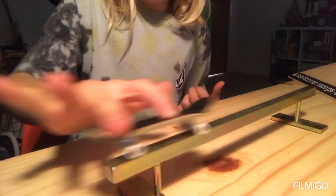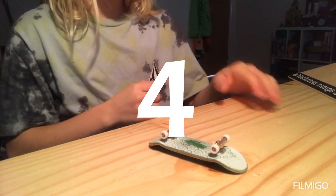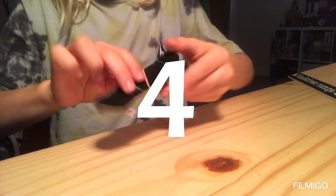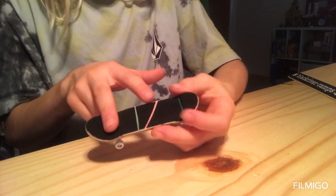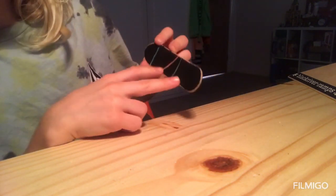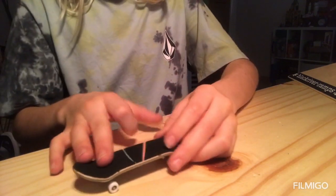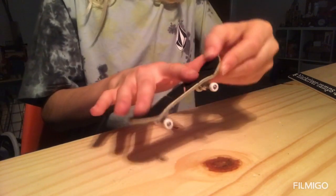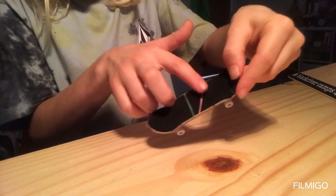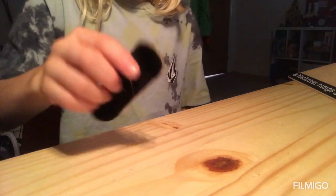Number four is the kick flip. Use the same finger positioning, but place your front finger at the side of the board. You basically do an ollie but flick your front finger off the side of the board — and that's the kick flip.